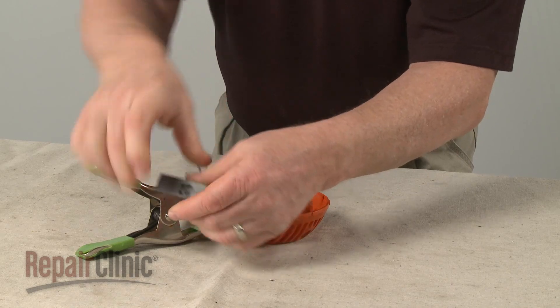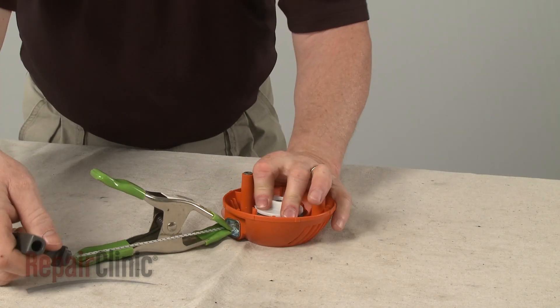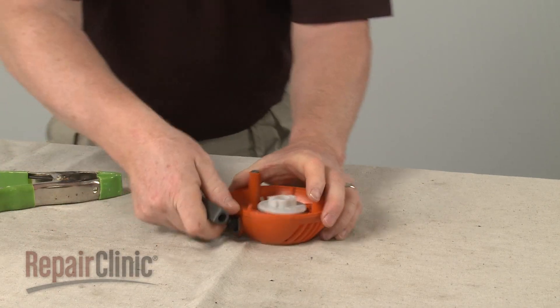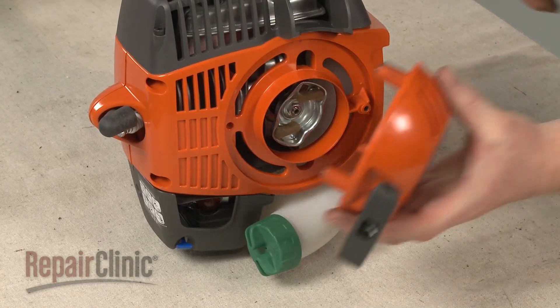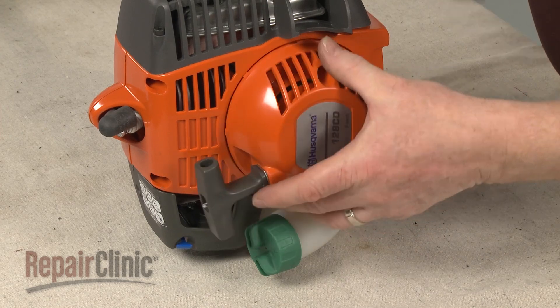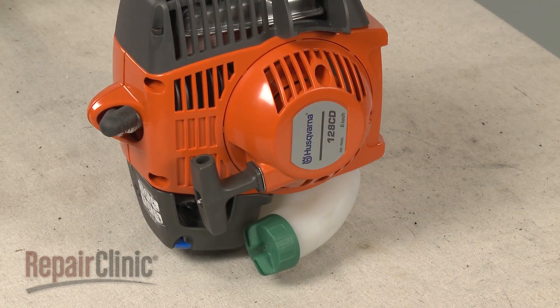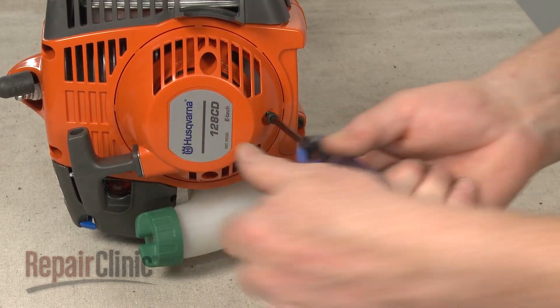Insert the end of the rope through the handle and tie a knot to secure. Make sure the knot is seated in the handle and confirm that the starter assembly rotates freely. Reposition the assembly on the starter housing, then pull the rope to align the drive pulley on the ratchet pawls. Thread and tighten the mounting screws to secure.